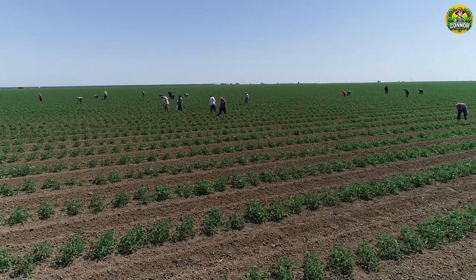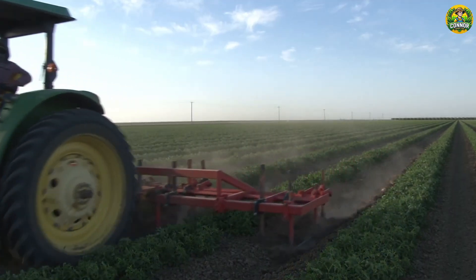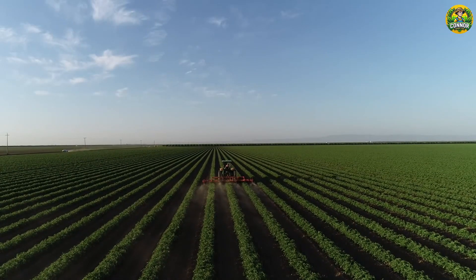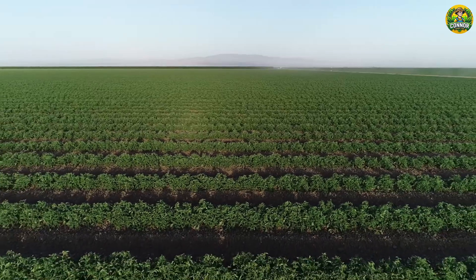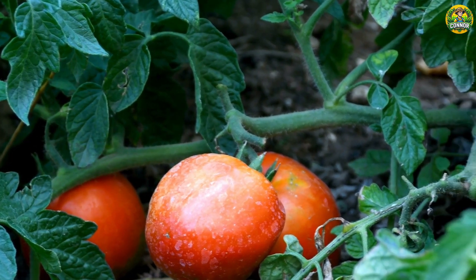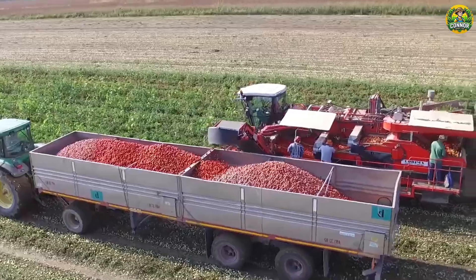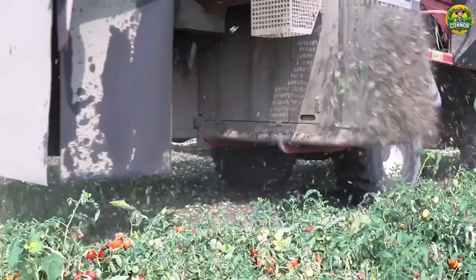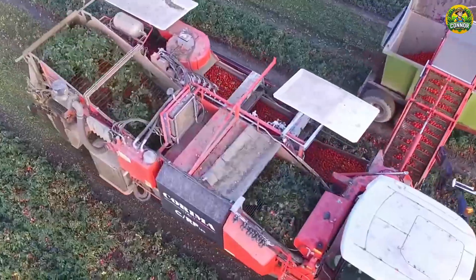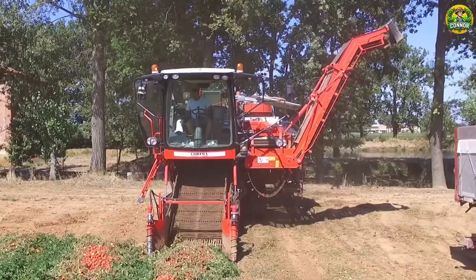Once transplanted, tomatoes require regular care throughout the growing season. Tomatoes are harvested in mid to late summer, usually starting around July and lasting through September. Mechanical tomato harvesting has revolutionized commercial tomato production, making it more efficient and cost-effective. Harvesters are now equipped with integrated sorting and cleaning systems to separate ripe tomatoes from leaves, stems, and other debris as they are harvested.